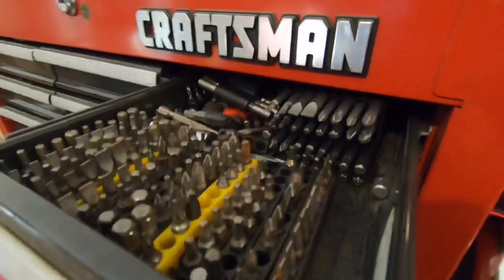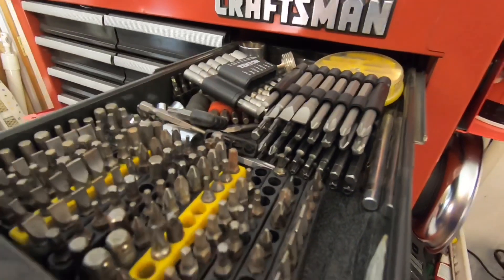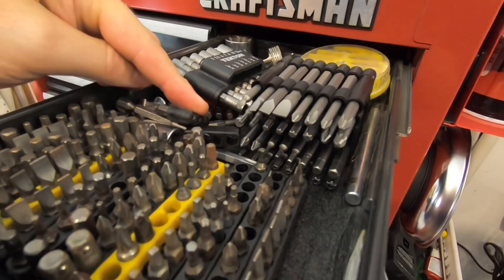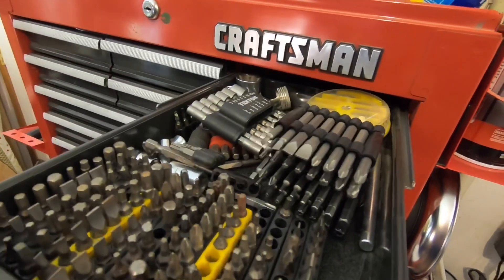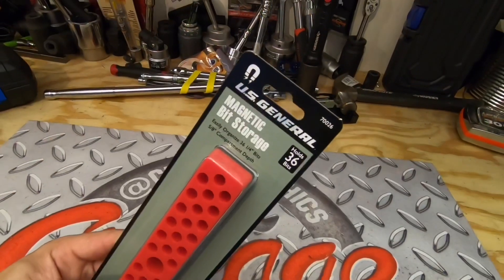Hey guys, what's up and welcome to my channel. My name is Chris and today we're going to organize this drawer here by taking some of the bits out and using the Harbor Freight US General magnetic bit storage holder.